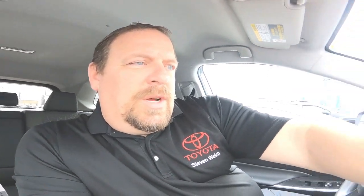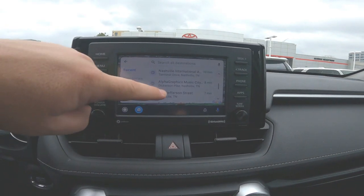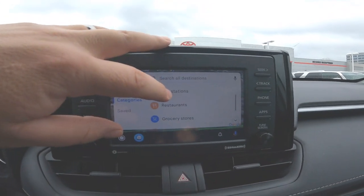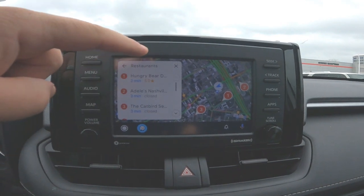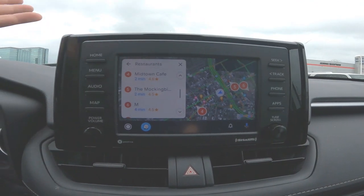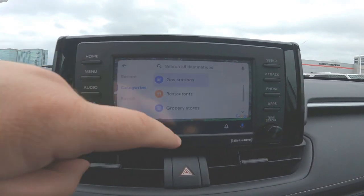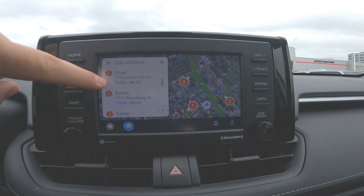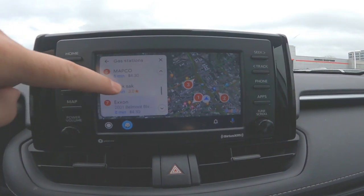You can search and it'll show recent locations. You can also hit categories — for example, I want to see a restaurant. Here are some restaurants that are nearby. Or you can come back and say you want to find a gas station. It's going to search and show you where all the gas stations are, and it even shows you the current price of gas at each station as you browse.